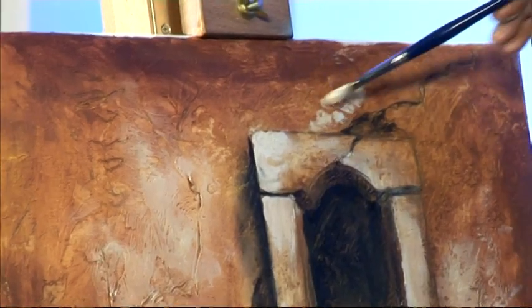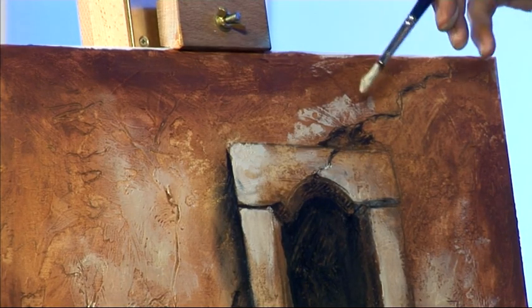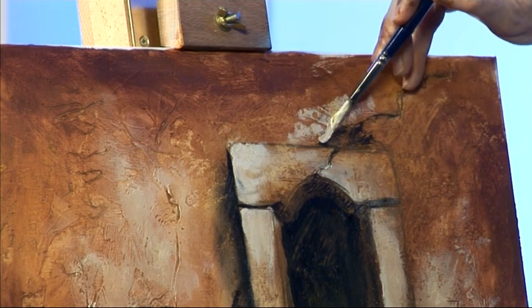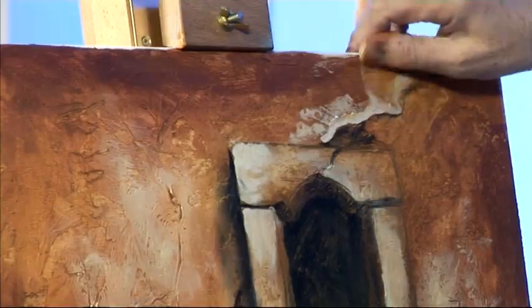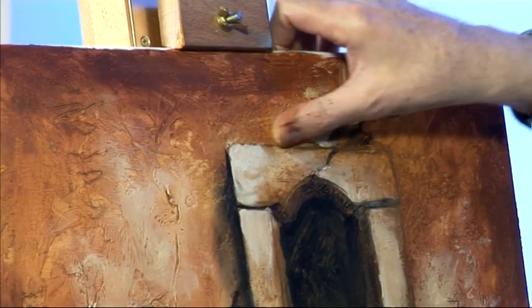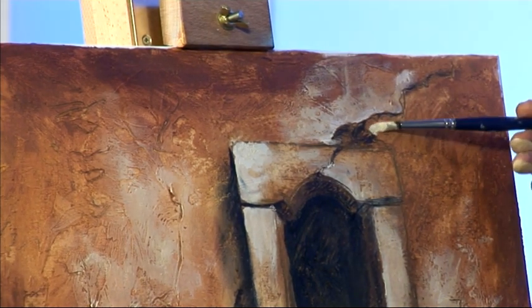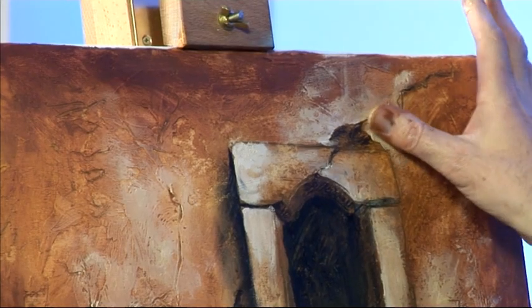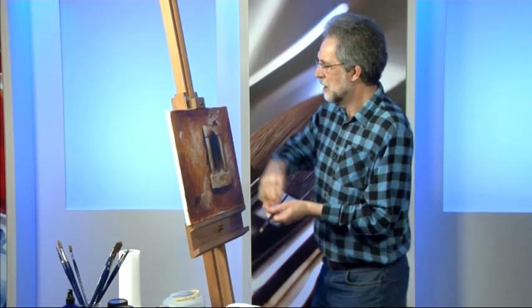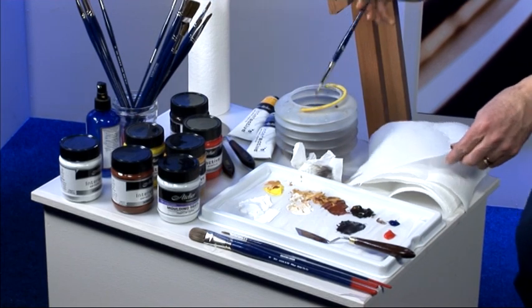I'm going to add a little bit of the lighter colour above the window here, just to emphasise this crack that I've put in. Hard edges and soft edges — that's the way to make it stand out.